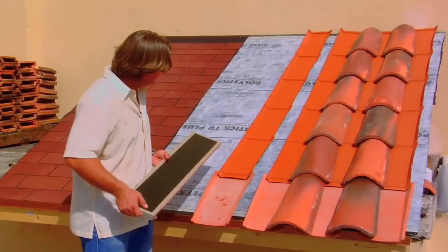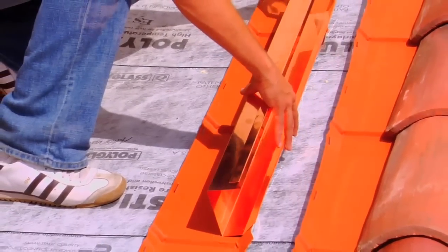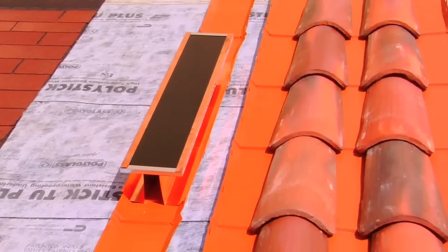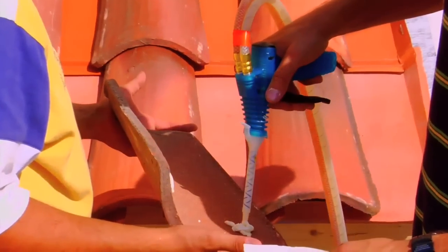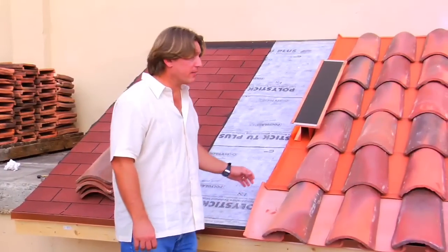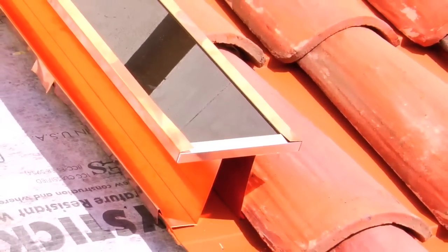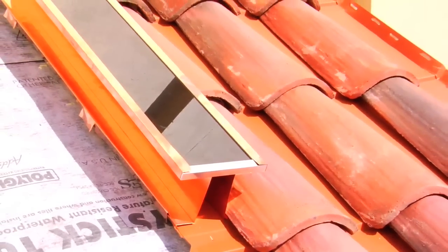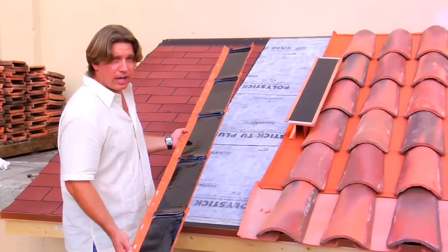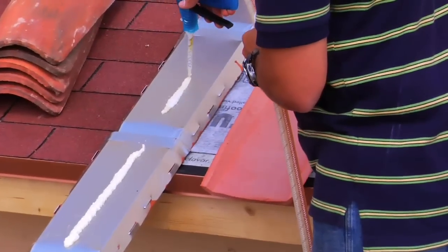We're going to use a bracket system that fits exactly into the universal pan tile system in order to achieve this. Here we have an example of the PV module installed in a rack system over the universal pan tile without penetrations. The next rendition is the use of PV film over the universal pan tile to create a simulated look of tiles overlapping each other. This can also be done with SIGs in a terracotta color. We're going to go ahead and install this in the next row.